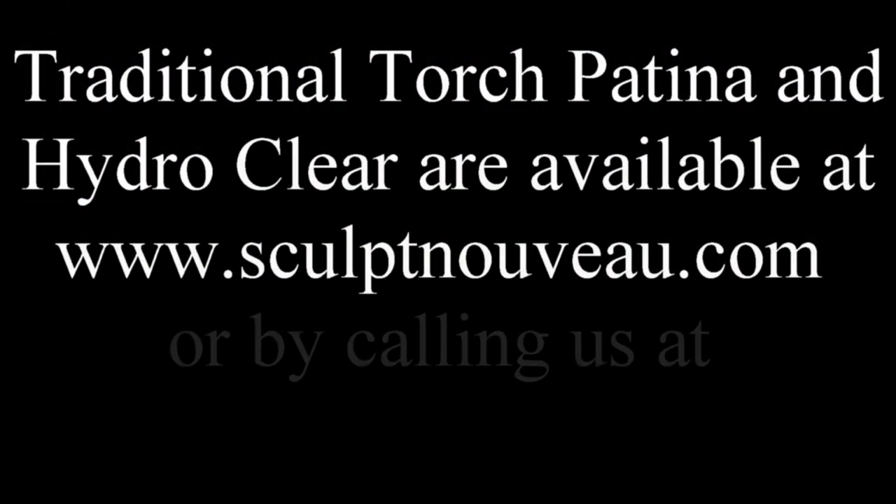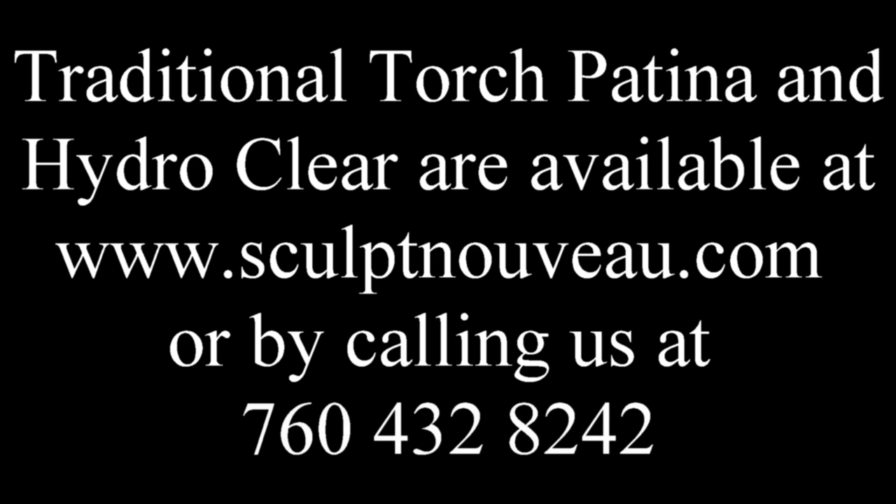Traditional torch patina and Hydro Clear are available at www.sculptnouveaux.com or by calling us at 760-432-8242.